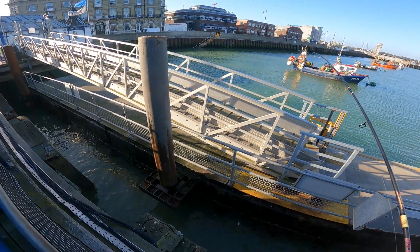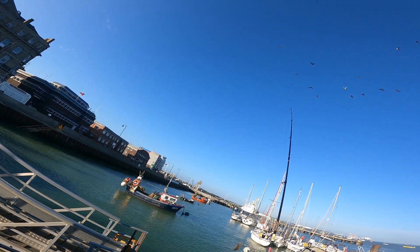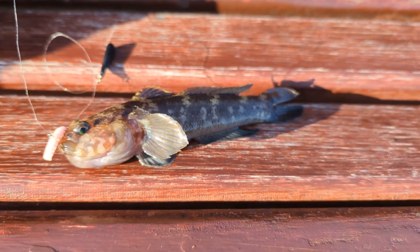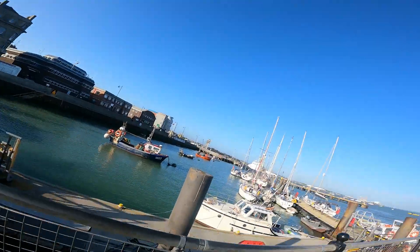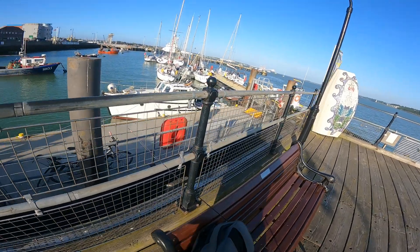That's a good bite. Oh, that's a big one. That's a big old rock goby. Look at that — that is huge. Huge rock goby.